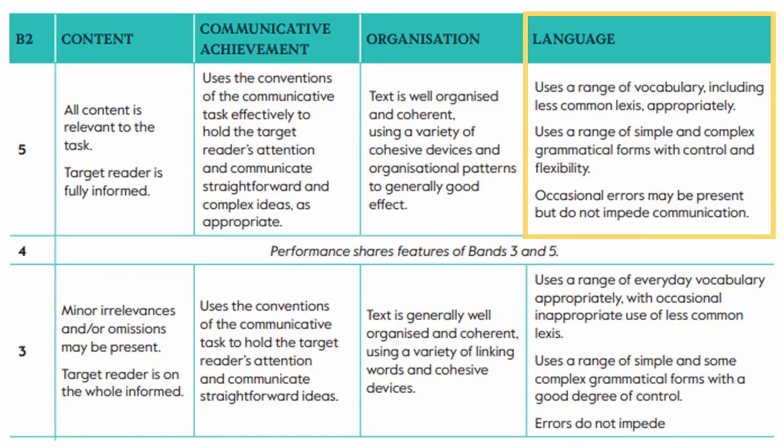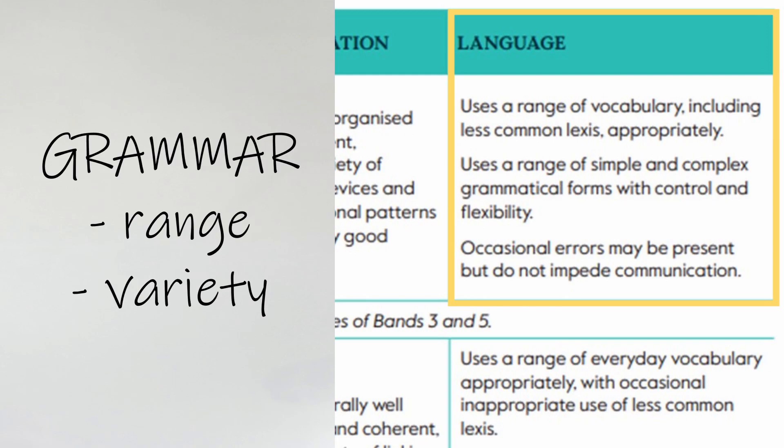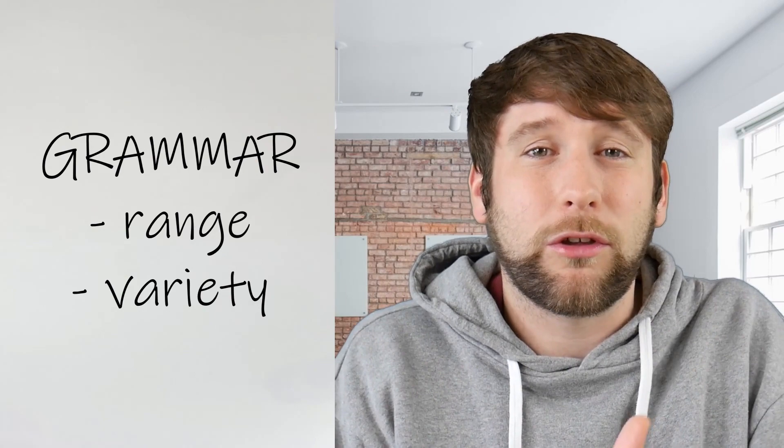The final assessment category is language. This is usually where my students drop most points, but it might not be exactly what you think. There are three sections in the rubric: use a range of vocabulary including less common lexis appropriately; use a range of simple and complex grammatical forms with control and flexibility; and occasional errors may be present but do not impede communication. Range and variety is key for vocabulary — encourage students to include interesting words and avoid repeating the same word. For grammar, they need to include some more advanced structures, maybe a passive, a past perfect, a second conditional, or some relative pronouns. They don't have to force a load in though — they should just use them as they see fit.